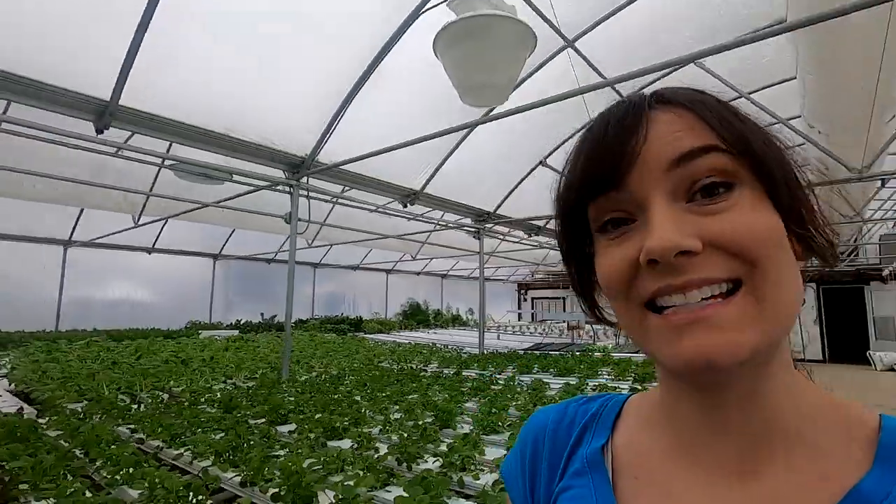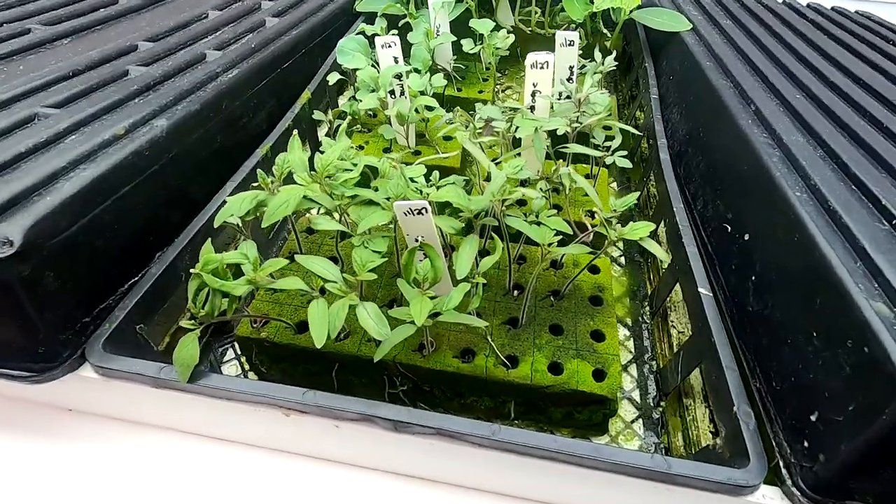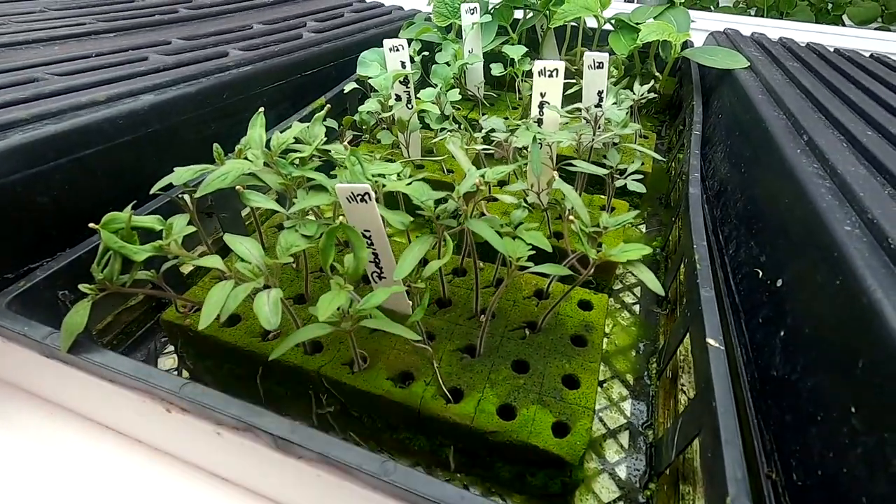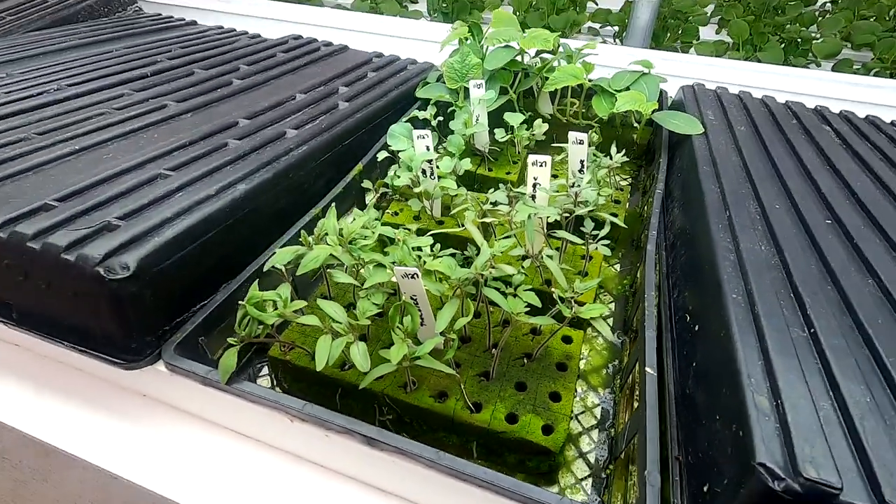The lights up along the top are just used so we can see at night. We also have the tomatoes still in here, but mom likes to see a little bit thicker stem, so we're probably going to do those next week.